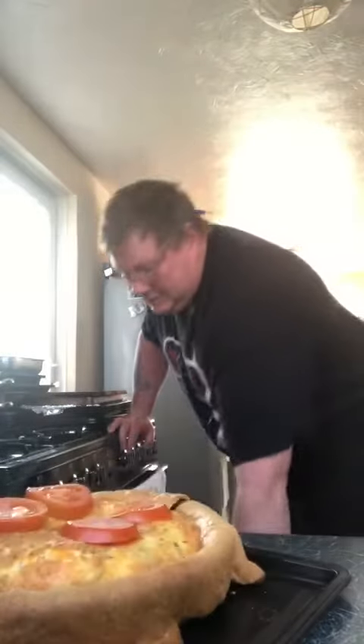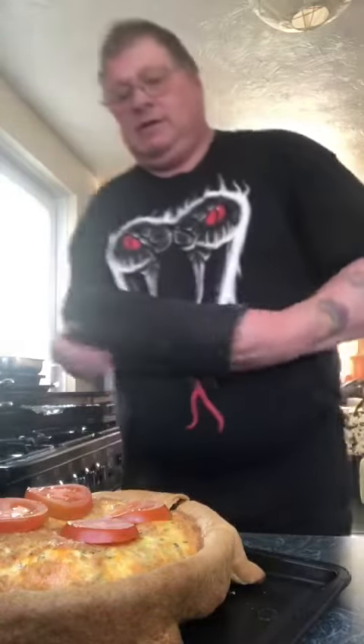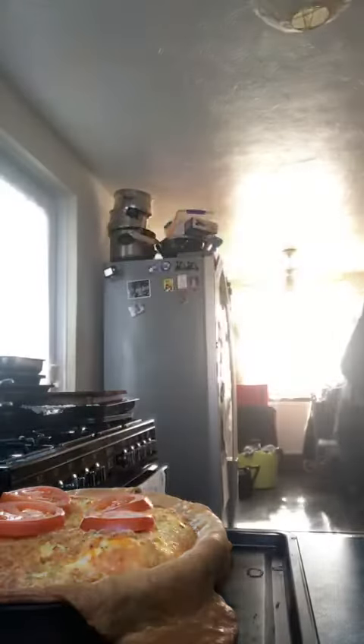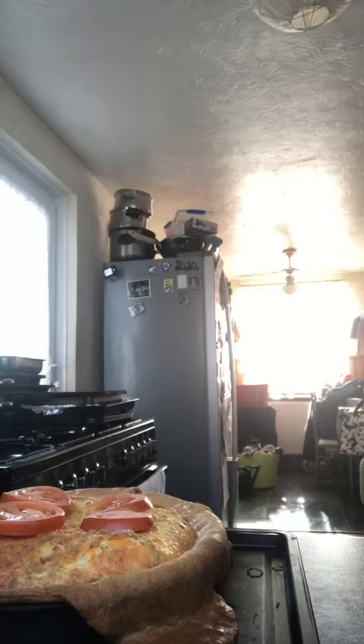Hello again. Right, ready to take this out of the oven now. Look at that. Yes, right. So what we're going to do is to take this off the baking tray.